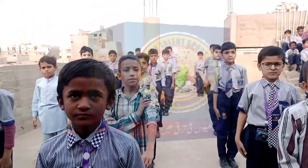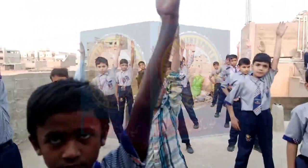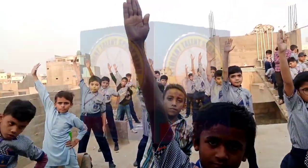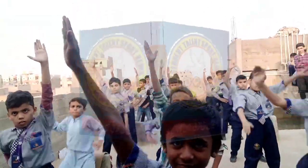Exercise number 3. 1, leg stretch. Good. 2, left hand up. 3, bend. 4, up. 5, hand change. 6, down. 7, up. Hands, attention position.